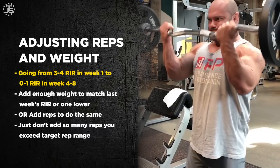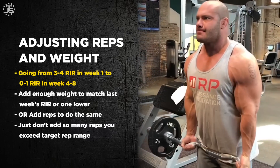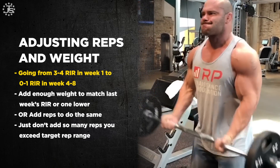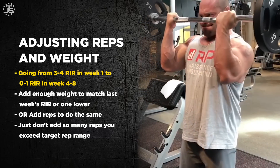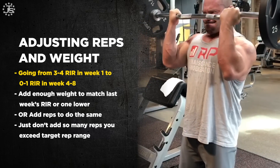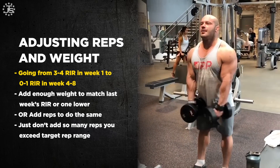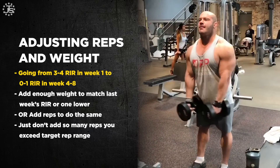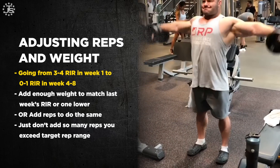We start our mesocycle at about three or four reps in reserve, because for a new set of exercises and a new set of rep ranges, that's probably a really good mix of stimulus — just enough to get some good growth going — and doesn't deposit so much fatigue that we end up having to cut our mesocycle short. We also know that we get more hypertrophy as we go from three or four reps in reserve to two reps, one rep, and eventually zero reps in reserve, going all the way to failure, which causes more growth.